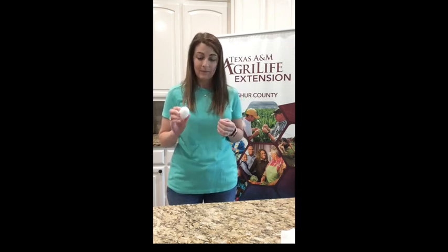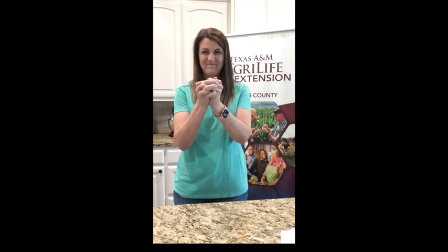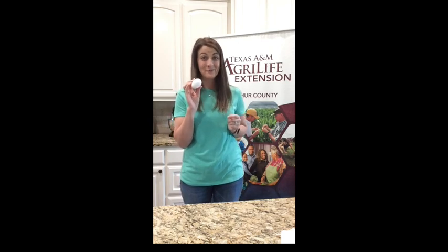We can crack an egg if we knock it on the edge of a counter. But do you think I can break this egg in my hands? If I hold it in my hands, what do you think? Well, let's see. I'm going to put it between my hands and see if I can break it... I can't do it. We cannot break our eggshell.